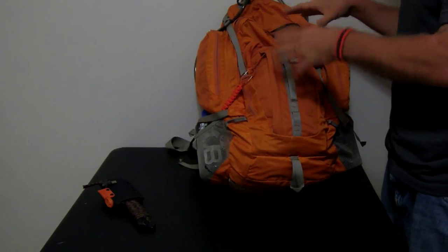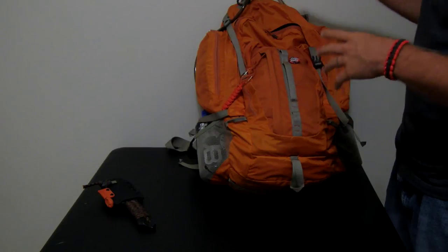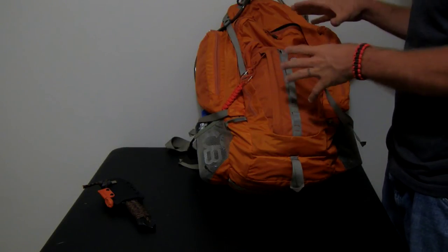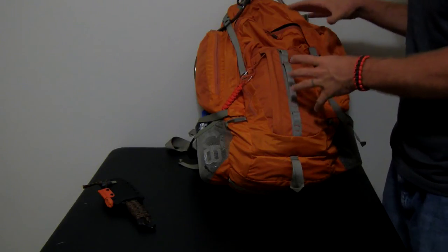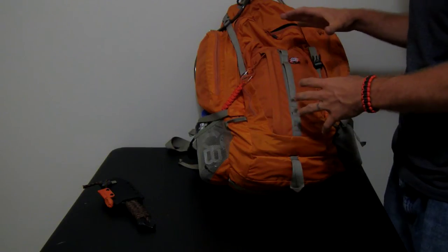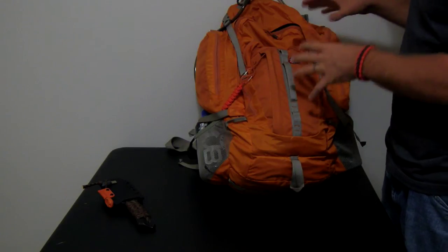This bag currently doesn't have any food in it. When I weigh this bag down with three days of 2,000 calories a day, the whole bag weighs 29 pounds. This bag is meant to get me home, if there's a home — if not, to my next location. I'll be fine; I've got everything I need in this bag.